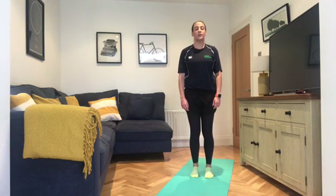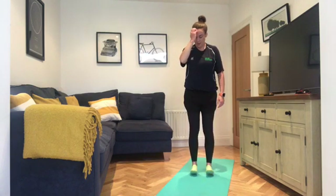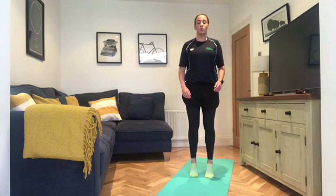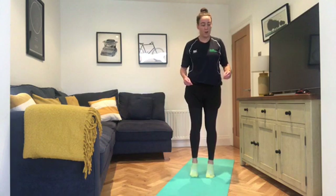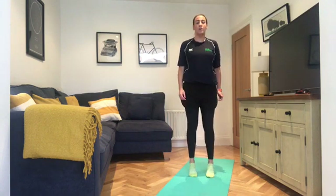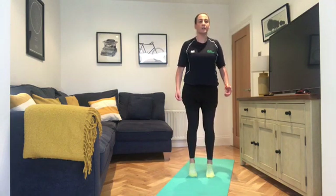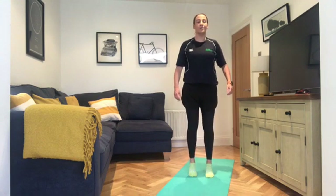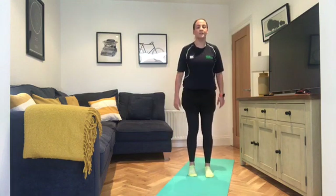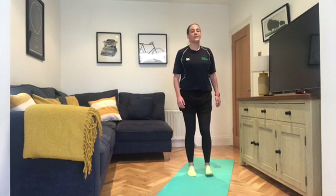When you're ready, take a little rock backwards and forwards. Try to step forward or back, then come up onto the toes and hold that calf raise position for a few seconds, and back down. Up and hold, then back down. Everyone's level will be different. Two more, last one. Well done.